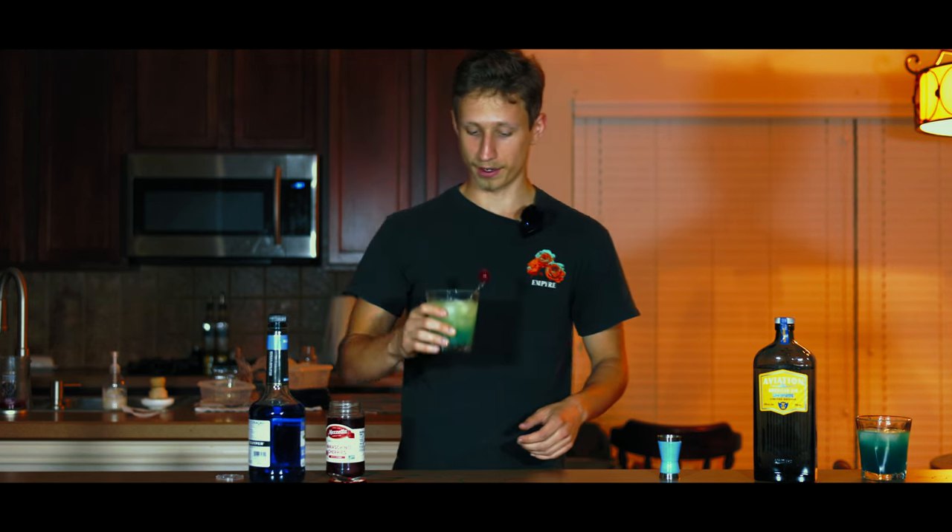Now I just gotta figure out how to sneak this into the movie theater. Have you ever heard of keistering? It's like a hidden wallet. The whole thing. I'm really glad the mic's on me and not on you, because that was horrifying.